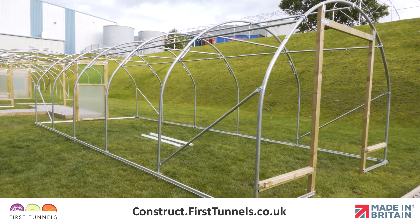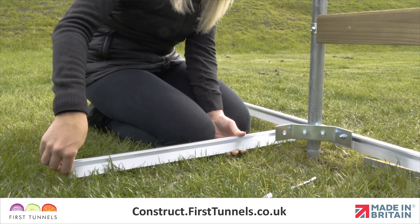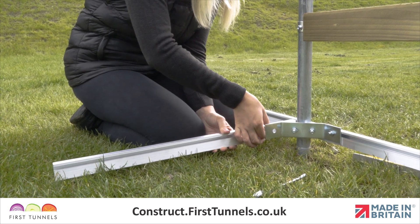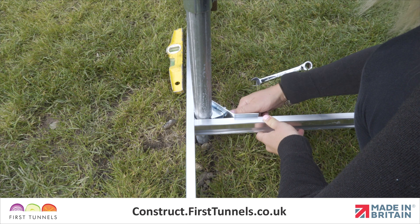We will now fit the aluminium base rail down the length of your polytunnel. Starting with the 61cm length, slide a 16mm M8 bolt down the T-slot and locate the bolt through the corner clamp. Butt the base rail up to the corner base rail and tighten the nut.